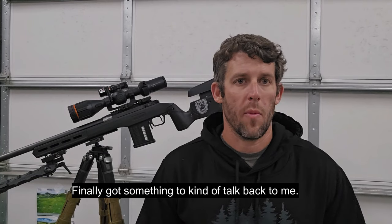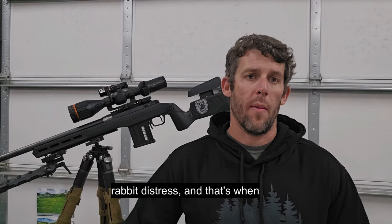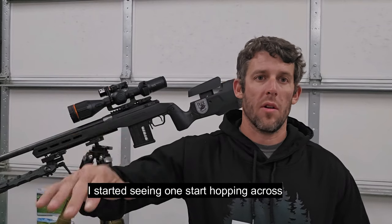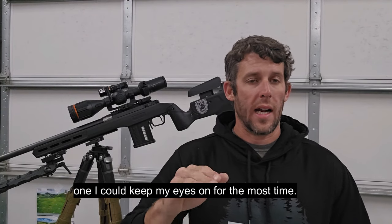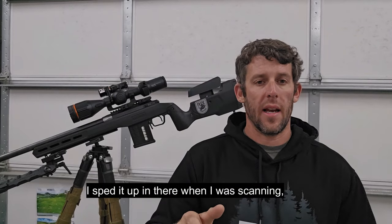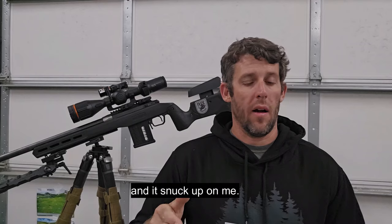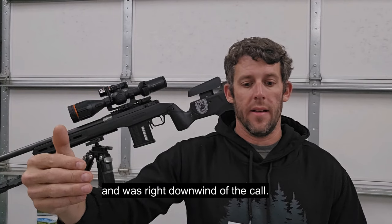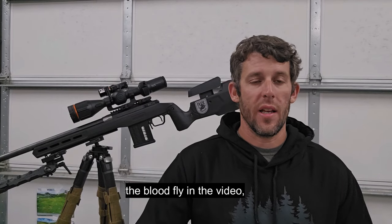Finally got something to kind of talk back to me, then it went quiet for a little bit. So I went to a rabbit distress, and that's when I started seeing one start hopping across the field. I kept catching its heat signature and kept losing it in the beans. It was actually two — one I could keep my eyes on most of the time. It snuck up on me and came in probably 50 yards from me, right downwind of the call.